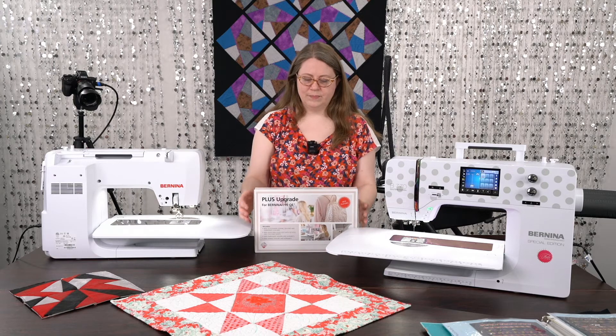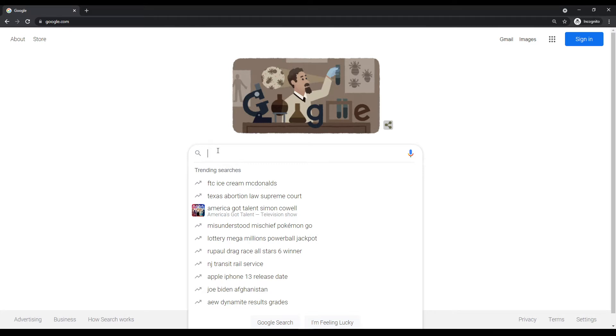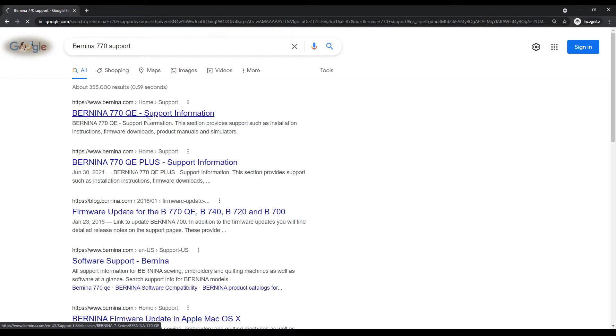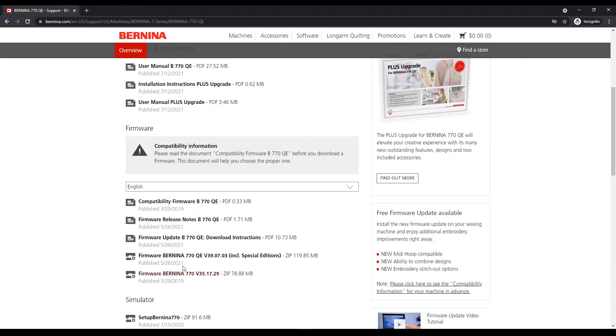The first step in completing the whole update upgrade process is that we will navigate to the Bernina 770 support page. This is a good webpage to always have in your pocket for your Bernina 770 because this is where all of the firmware is going to be. There's an upgrade manual, upgrade instructions, all of that's here, as well as copies of your machine manual and other useful information.